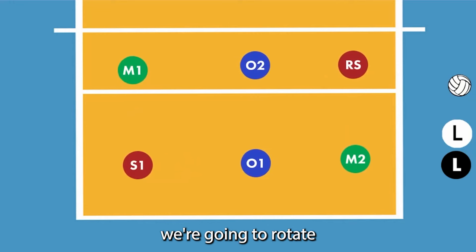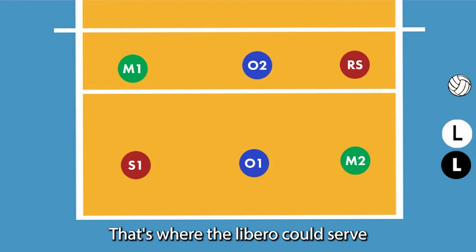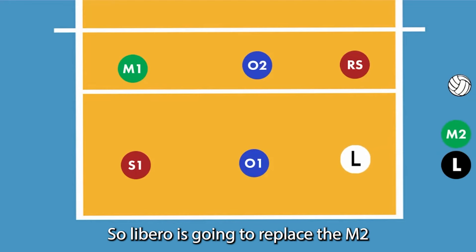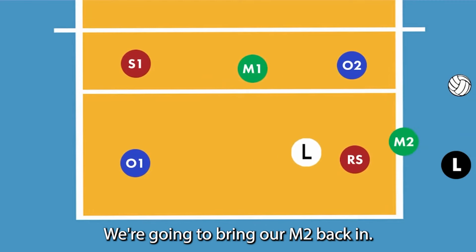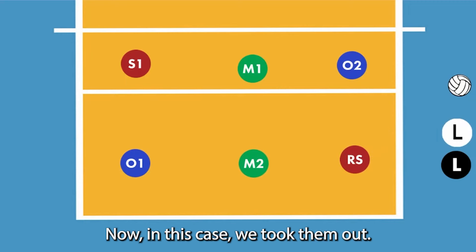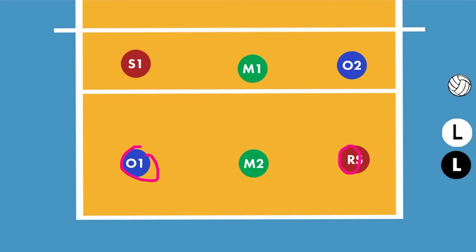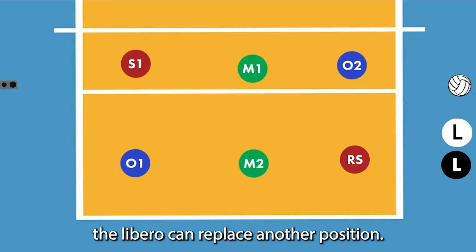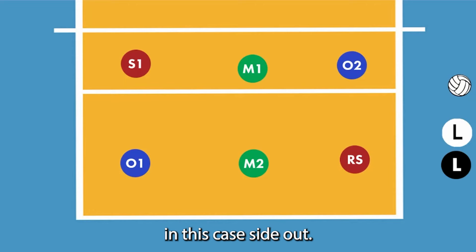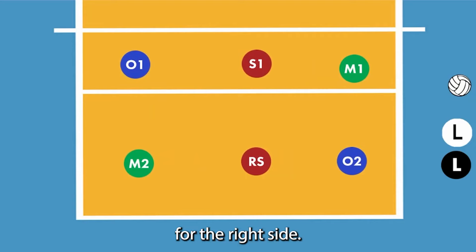We're going to play a little bit and rotate. Now we want our libero to serve for M2 — that's where the libero could serve if you wanted them to — so the libero is going to replace M2. We're going to play a little bit and rotate, then bring M2 back in. In this case, we're thinking about replacing either O1 or the right side with the libero. We just have to wait one rally — not necessarily a whole side out, just one rally — before the libero can replace another position. We're going to wait a side out in this case, rotate, and then put our libero in for the right side.